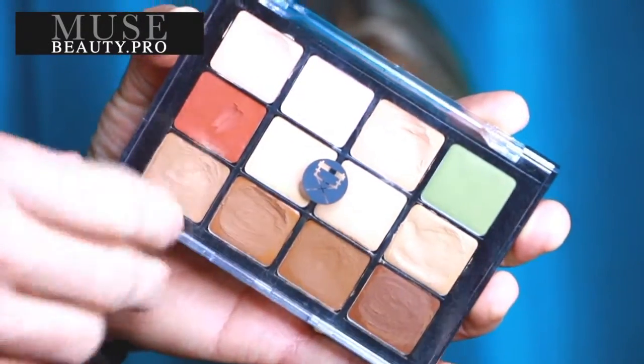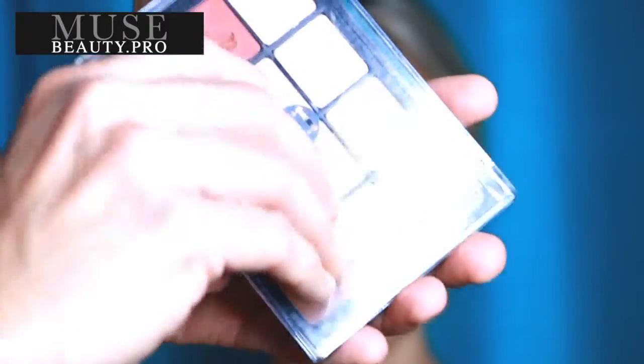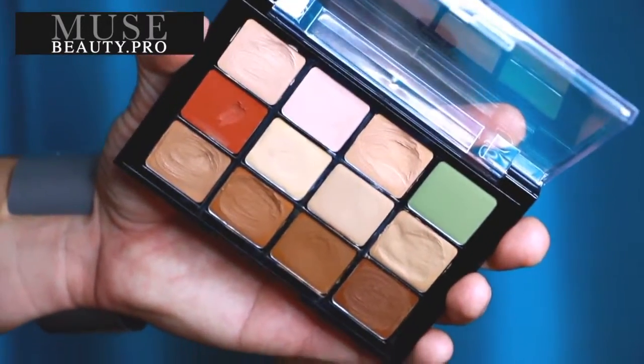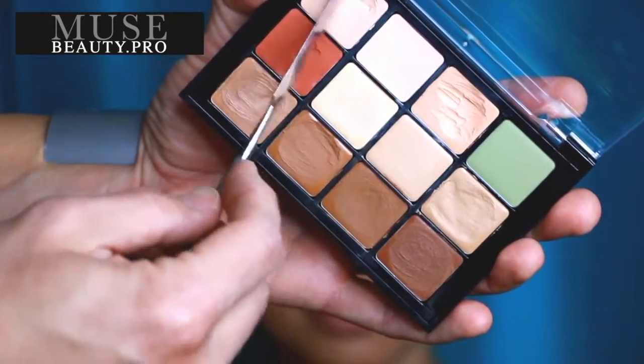For those of you up-and-coming or pro makeup artists who have not tried the Viseart Corrector Palette, definitely give it a shot. It is a really incredible palette which comes with 12 shades ranging from light to dark — you can do almost any skin tone with it. The quality of the product is amazing. It's a wax-based formula which makes it waterproof, sweat-proof, and great for all skin types.